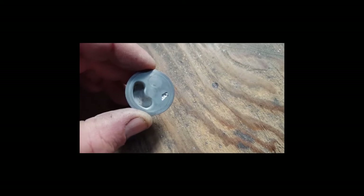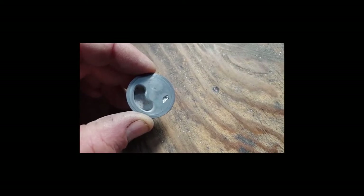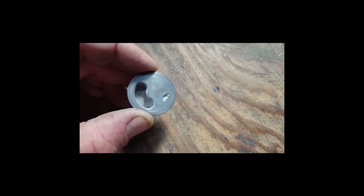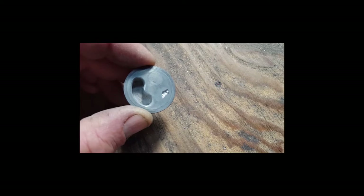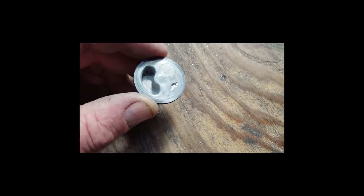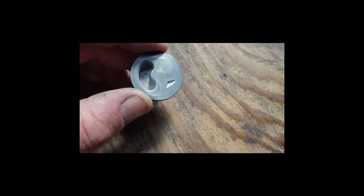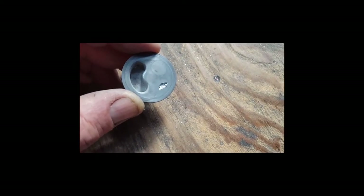You want the epoxy to have something to hold on to instead of just a real thin layer — you actually want a thicker layer. You can even take some very small drill bits and drill some divots in there to hold the compound in. So I'm pretending this was corroded and I'm going to do this repair with JB Weld, which is just a steel-filled epoxy.